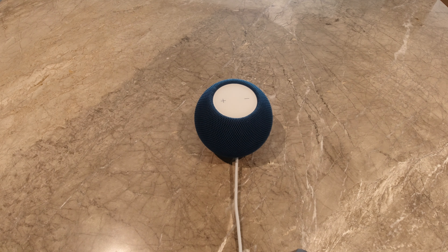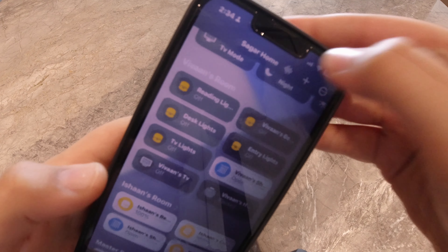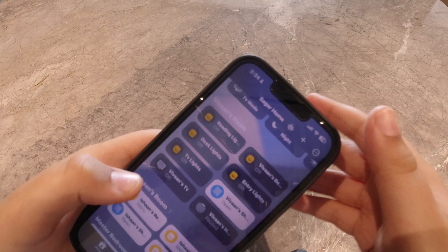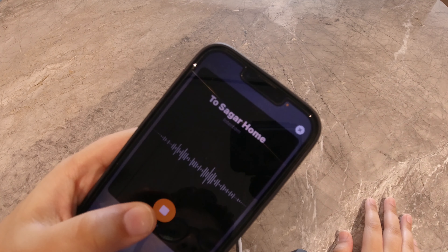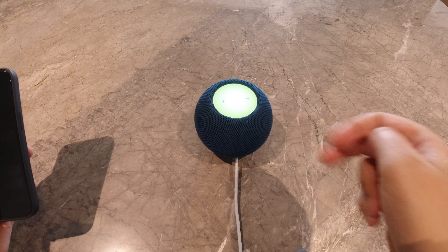Let's try Intercom. Intercom allows you to announce voice messages to your family members and HomePods. This is how to use it — you open the Home app and click this button and it will announce anything you say. Let's try it. What's up? And now it will come directly to the HomePod. What's up?